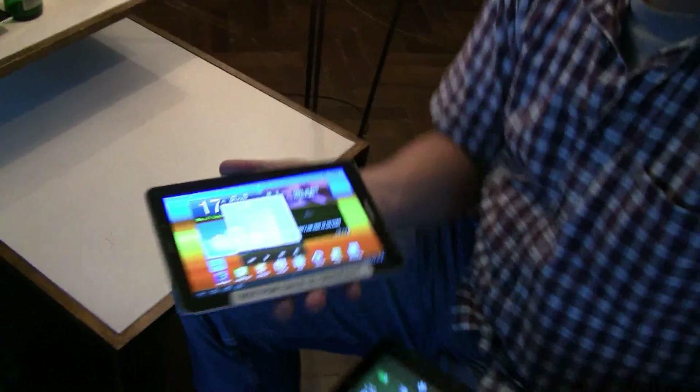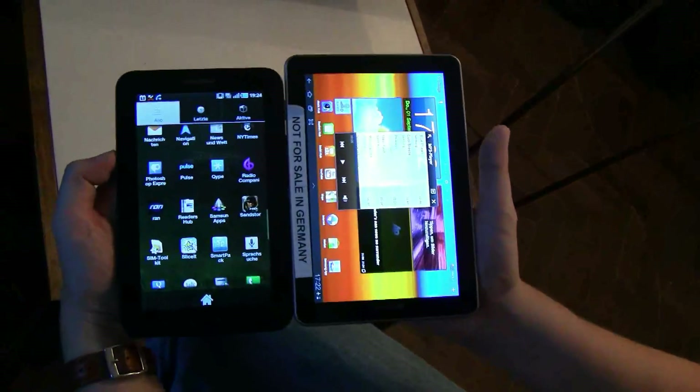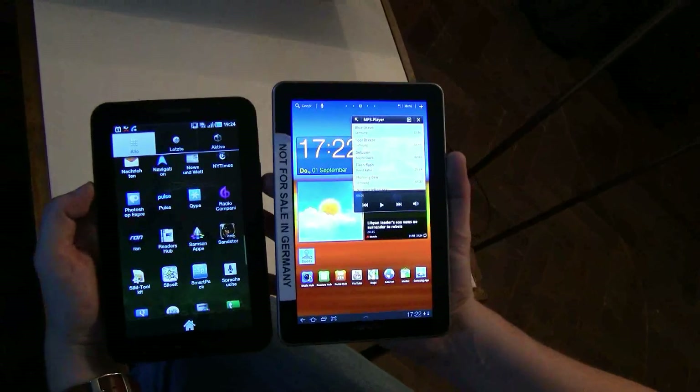Anyways, really cool device, and you can see the evolution of tablet computing from South Korea — the very first Samsung Galaxy Tab 7-inch and the brand new Samsung Galaxy Tab 7.7. I'm Sascha from netbooknews.com, thanks for watching.